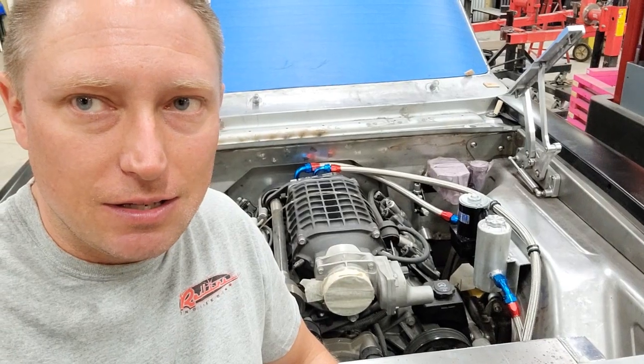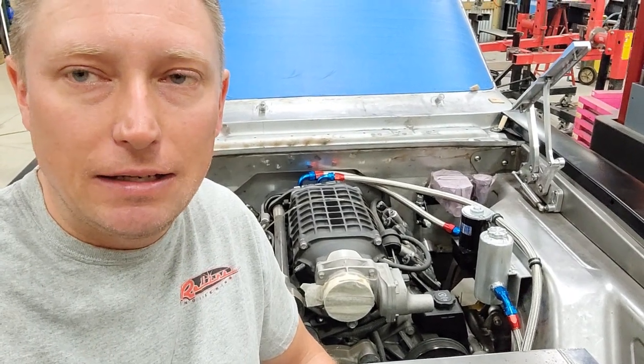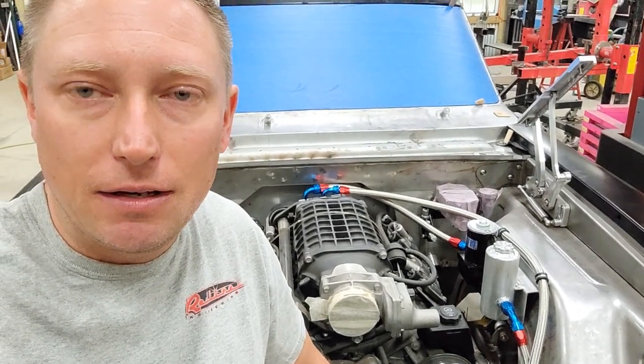I just decided I want to make a quick video and show you guys how I built that. Check it out — I thought it came out pretty good.